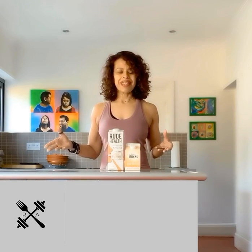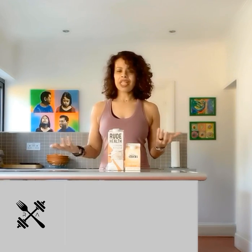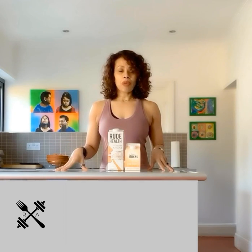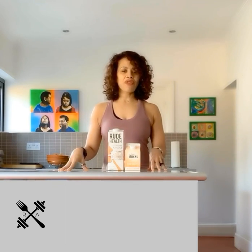I often get asked what I have for breakfast, and my answer is normally my breakfast, lunch, and dinner pretty much looks the same. There's always some kind of protein with tons of vegetables, and if my protein doesn't have too much fat in it like ground beef or chicken thighs, then I will dress it with some fat. It's really that simple.